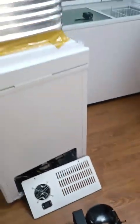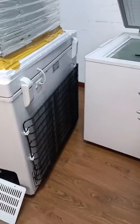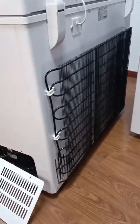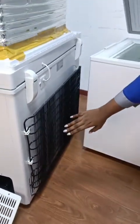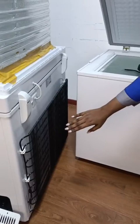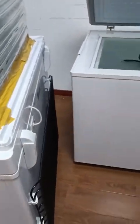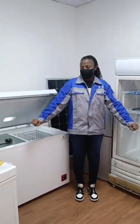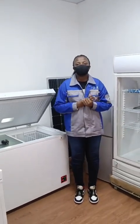Outside here we have the condenser with a very big size, six millimeter diameter, and a thickness of 0.6 millimeter. It has 12 thicker tubes with 120 thinner tubes for better heat dissipation and better cooling. The density is 35 to 36 kilograms per cubic meter.